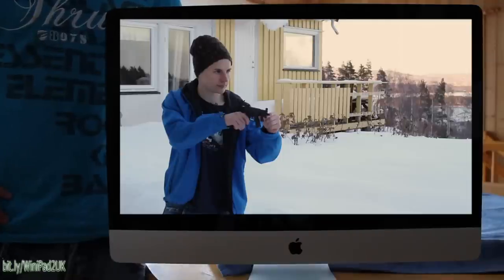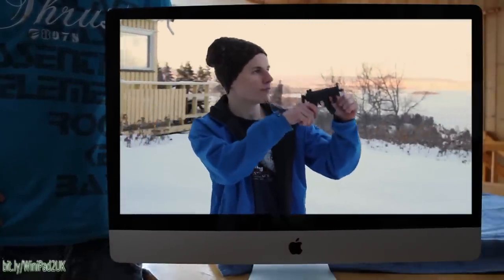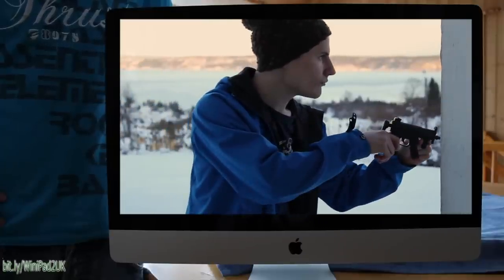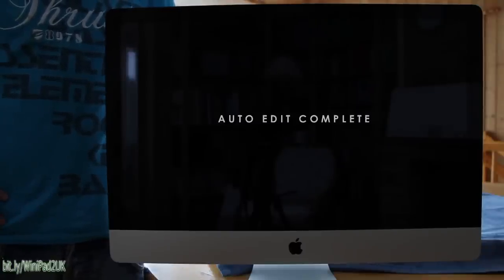This is also voice commanded. You can choose between a lot of different presets, like horror, or comedy, or romantic. Initiate auto-edit: action movie.